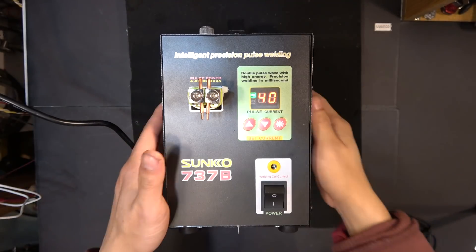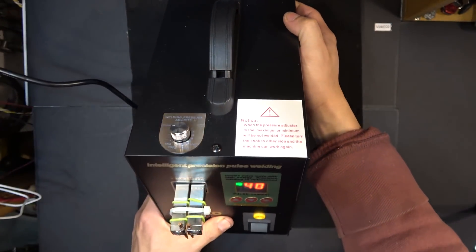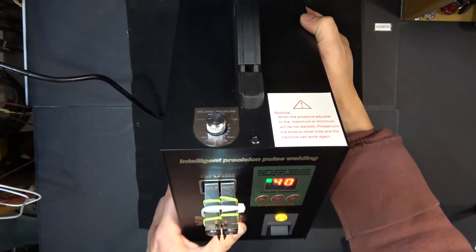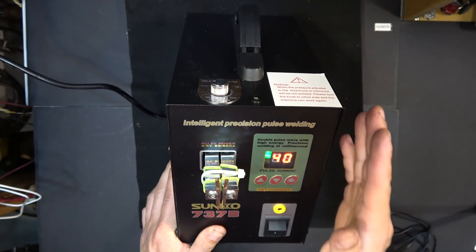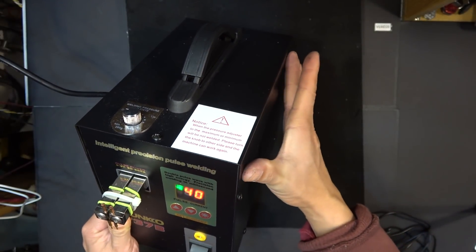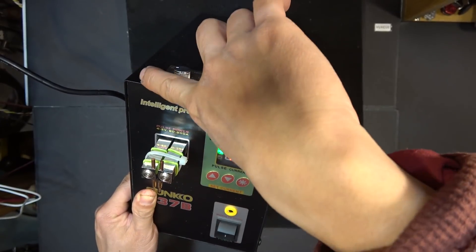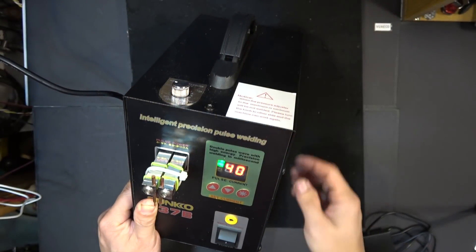Now let's take a look at the unit itself. It is surprisingly compact and lightweight — it weighs only about nine pounds and the dimensions are about nine inches by nine inches by six inches.